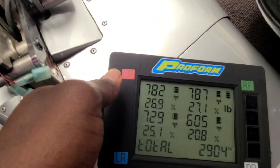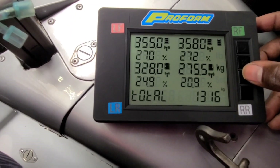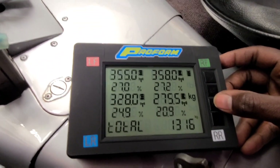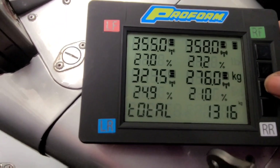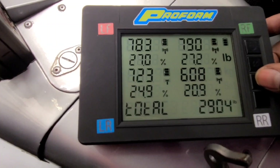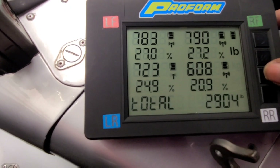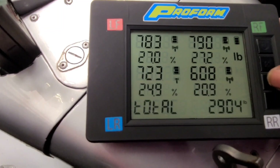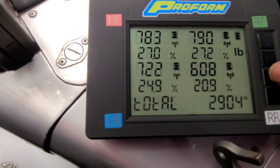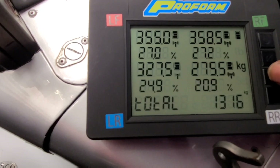I'm going to go through this — they said you can hit the function key and that'll pull up different screens. You can see it's showing the percentage weight for each corner. This screen puts it in kilograms, and this one is back to pounds. You can see it's about 27% on both sides on the front, the driver rear is about 25%, and the passenger rear is about 21%. So that's about 54% on the nose — on the front.